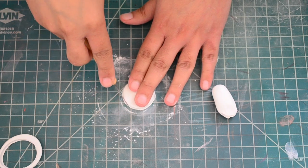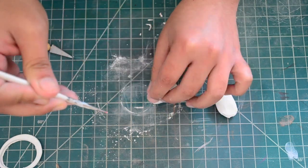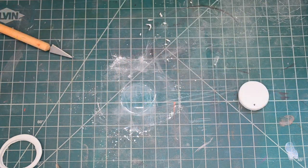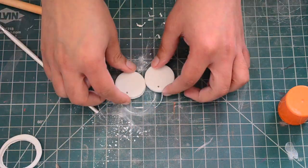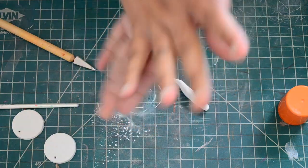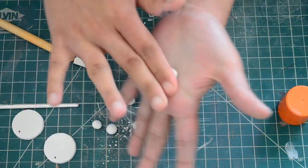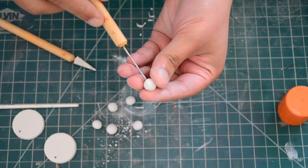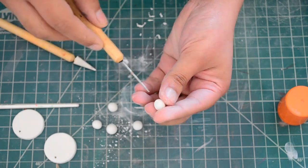Now I'm cutting the extra clay to make it smooth all around the circle and then I'll pierce a hole like this. In the same way we'll make another circle. Now with this leftover clay I'm going to make beads like I'm doing here. Once I'm done with all the pieces, I'll keep them in the oven as per the instructions on the packet of polymer clay so that it hardens.